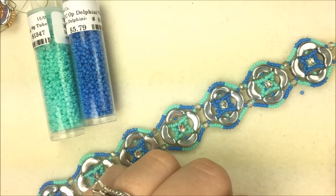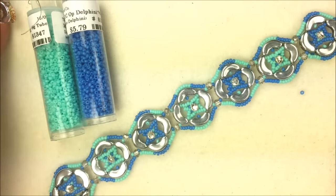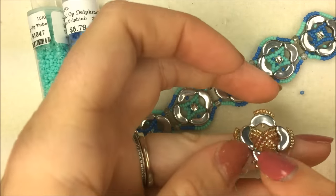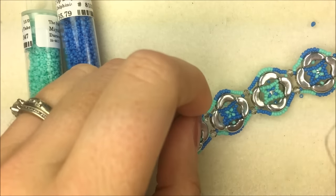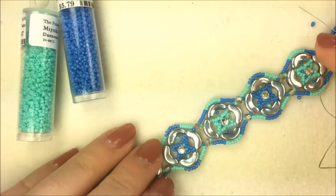Hi everybody, I'm Allie Buckman with the Potomac Bead Company and I'm going to show you today how to make this arabesque bracelet. It looks like a nice eastern kind of tapestry — it has a nice X-ing design in the middle and a nice patchwork design on the outer edge, and the repetitive symmetry of the patterns is really what led me to the name.